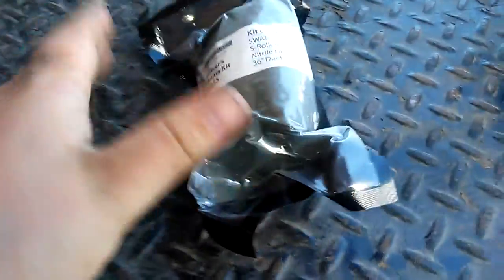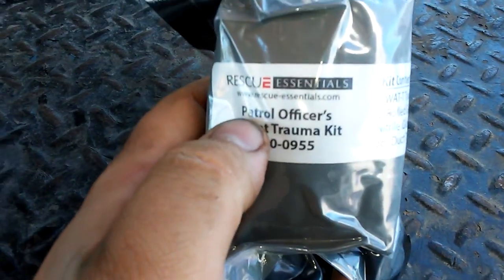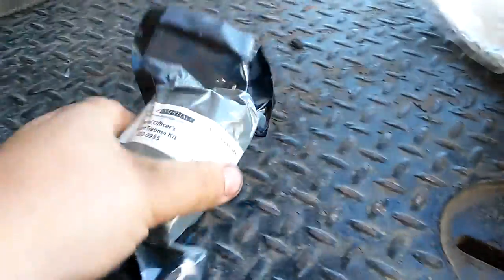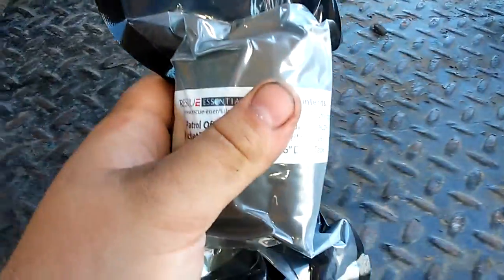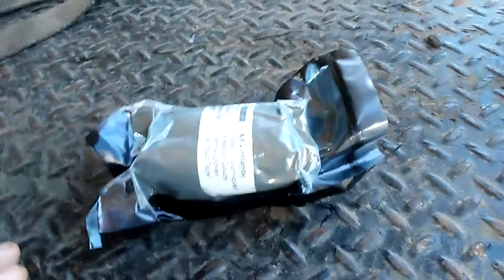I also have one more thing to add — this small kit. That's where I got all this stuff. It's a patrol officer pocket trauma kit. It comes with a SWAT-T tourniquet — that's where I got mine — S-Roll nitrile gloves, and 36 inches of duct tape, for $20. A lot of people are on a budget and don't spend money on important stuff. If you buy this and a CAT tourniquet, you'll be able to handle a lot of situations. That's $50 well spent, in my opinion.